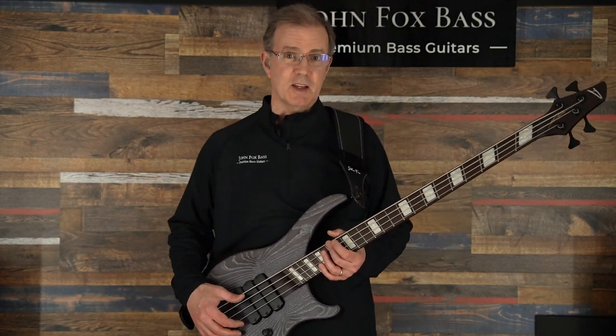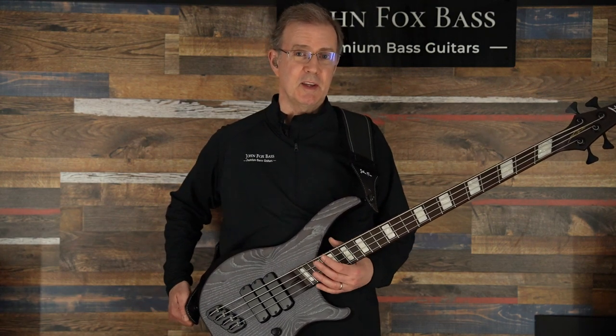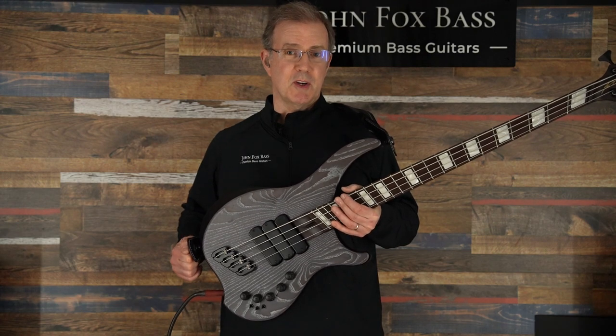Hey there YouTube bassists, this is John from JohnFoxBass.com, Premium Bass Guitars, coming to you today with another brand spanking new Dingwall hot off the presses.